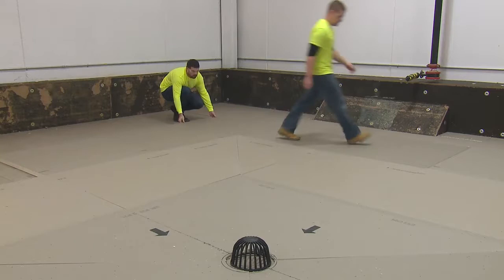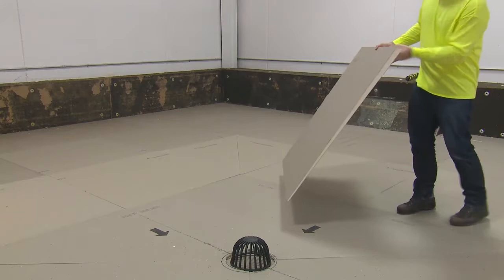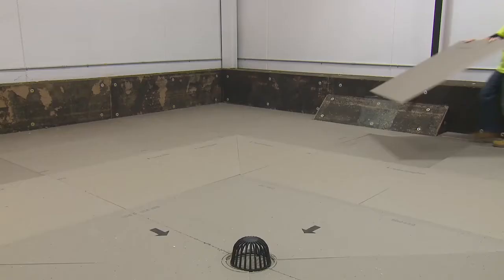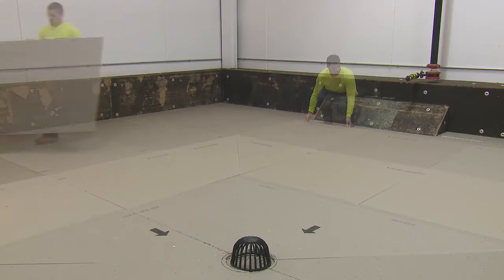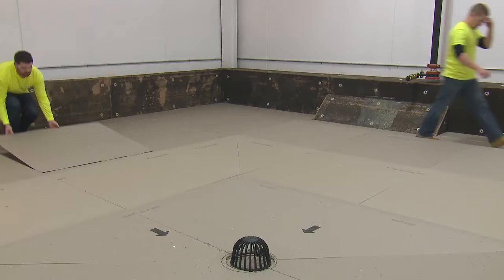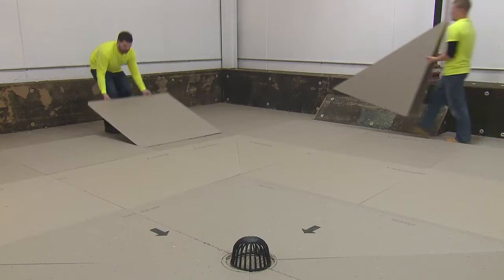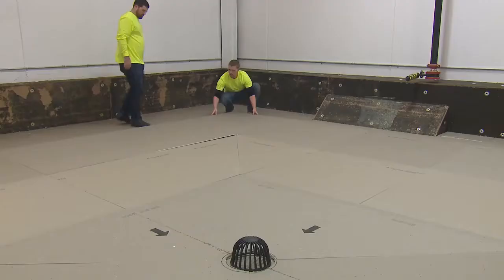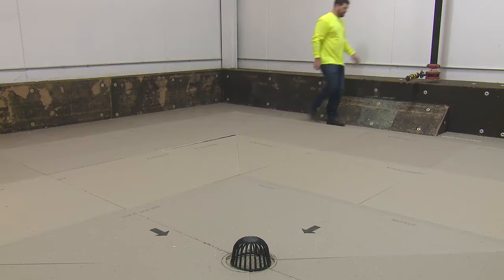Once this is completed, lay down your tapered X panels facing the low points inward toward your drain. Now place your X valley panels in the proper positions, same as you did with the Y valley panels before, with the low points facing inward toward the drain.